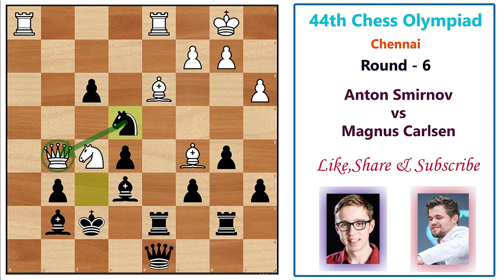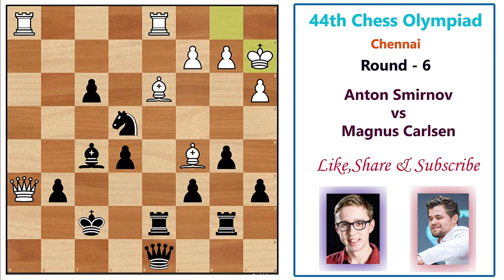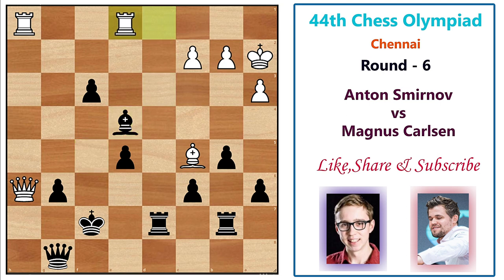Magnus plays knight takes e4, hitting the queen and asking for a trade. White goes knight h6 first, then bishop takes h6, queen h6, bishop f5, and the game is roughly equal — but Magnus has chances due to his active pieces. White plays king a2 and Magnus immediately senses this, playing queen g8. Bishop takes e4, bishop takes e4, rook e1 attacks the bishop, and before saving it Magnus plays the discovered check with king f6, and after b3 the game continues.